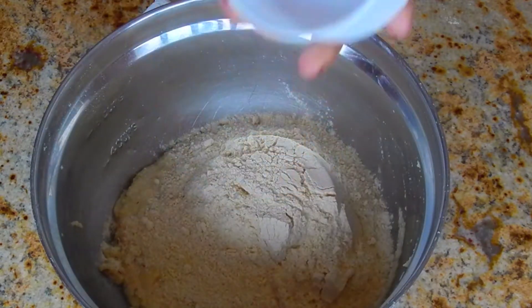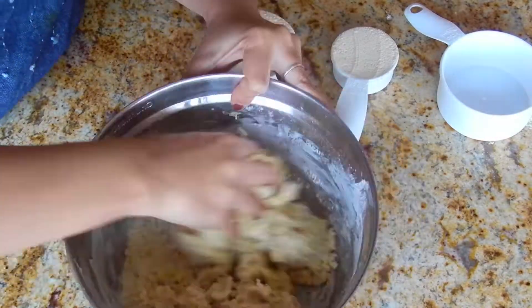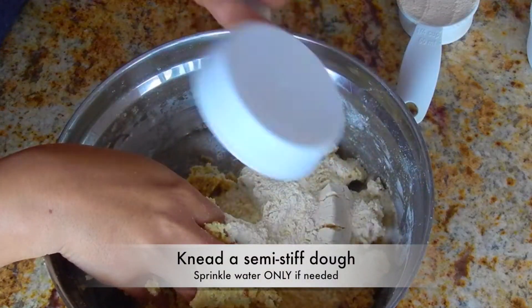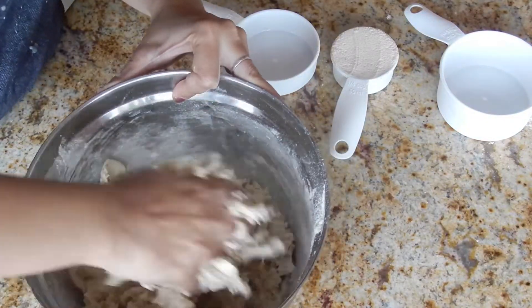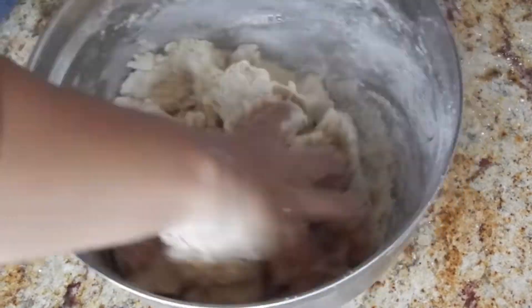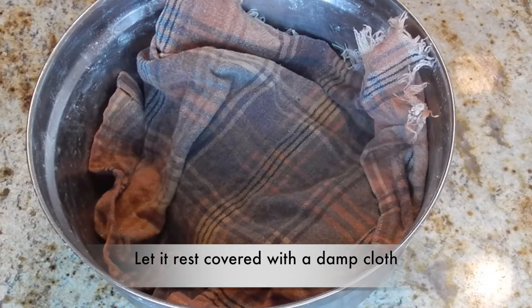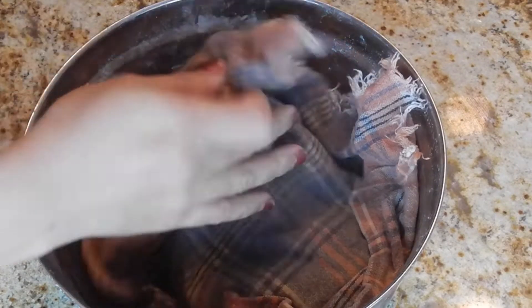Now to this lentil paste, add in dry wheat flour and knead into a nice stiff dough. If needed, add very little water. The dough is ready. Cover with a damp cloth and let it rest for about 15 minutes.